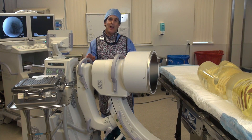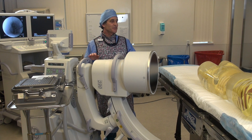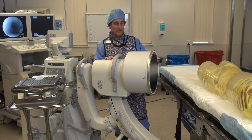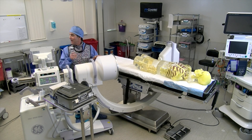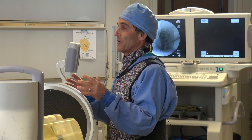We want to show you how much scatter comes out of the patient when you're doing a cross-table lateral hip. We're set up — obviously it's not a real person, so we can't have a leg up in the air like you really would, but we're set up at enough of an angle like you would normally come in on. You can see on the monitor we've already taken a bunch of exposures to get this thing centered the way we want.